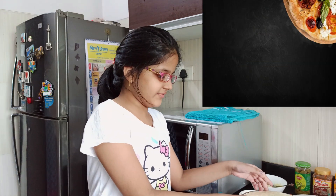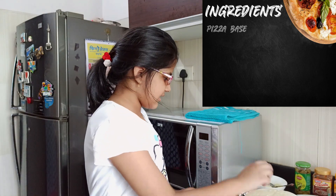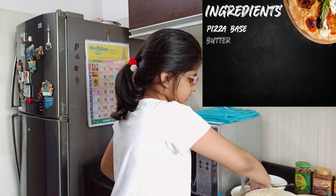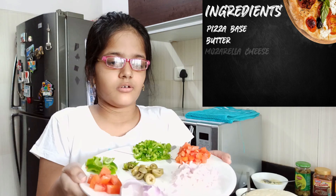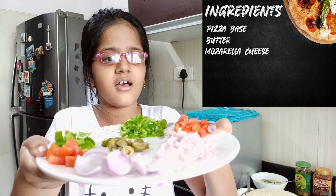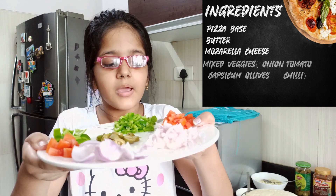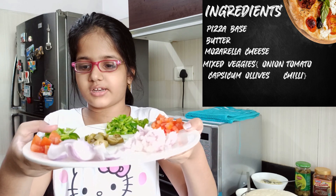Okay, so guys, as I told you, we are going to be making a cheese vegetable pizza, and for that we will need a pizza base obviously, some butter, and some mozzarella cheese. Now we have the ingredients we are going to put on the veggie pizza — we need some diced up onions, diced up tomatoes, and some bell peppers which are capsicums.